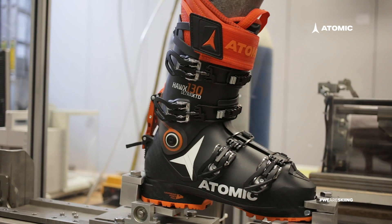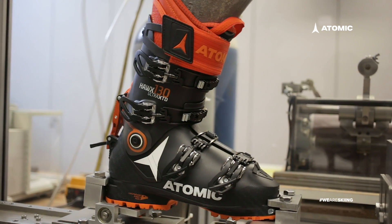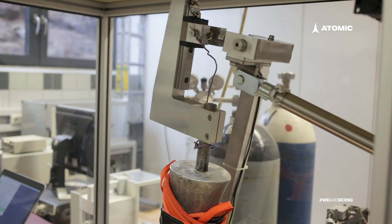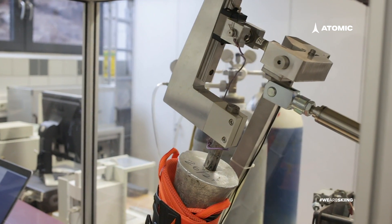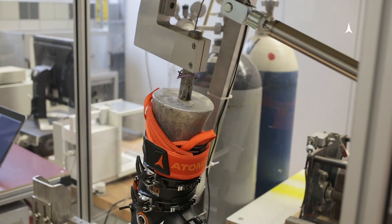Hey Lou, it's Matt from Atomic and we're down here in the boot lab at our headquarters in Altenmarkt, Austria. This is our custom-made robot that we use to determine the flex pattern of ski boots.